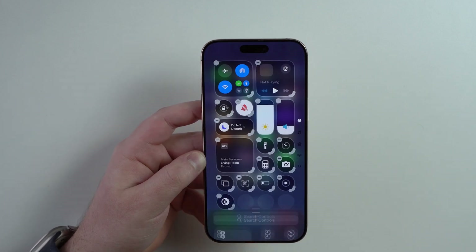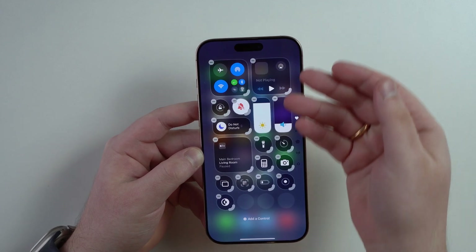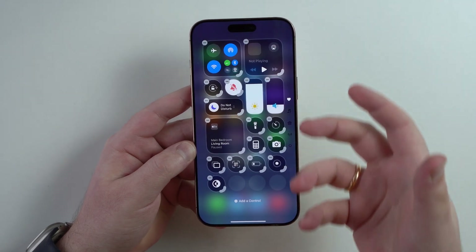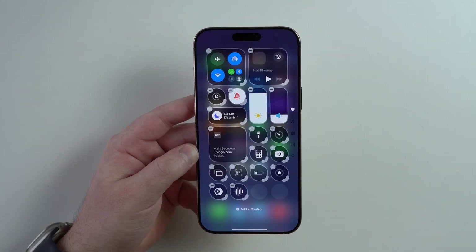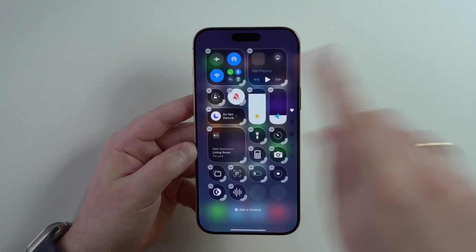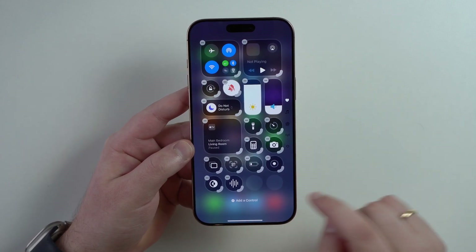Add a control and let's take a look at Dark Mode — super cool because you can switch between light and dark mode and change the theme of your iPhone, make it full light or full dark. Add another control and then Voice Memo. So then if you are in a meeting, in a class or talking to someone and you want to record what's going on, tap here and it's going to start recording instantly.